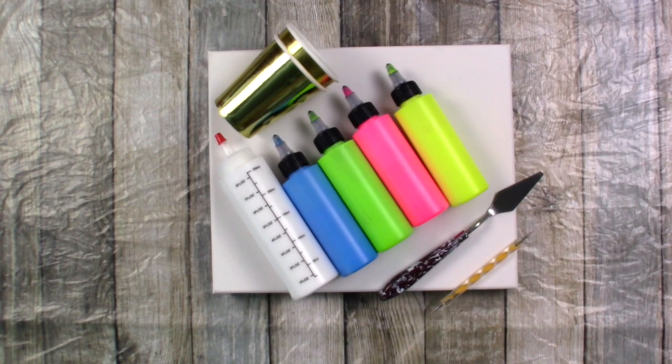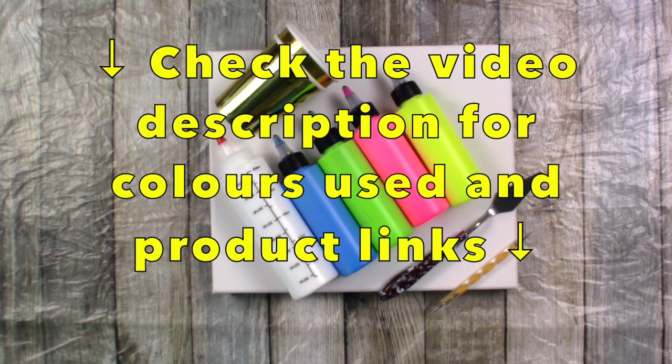Hi everybody, Pamela here with another video. How are you all keeping? Don't forget I put as much information as I can in the video description — you'll find the colours I use and product links to my Amazon shops.